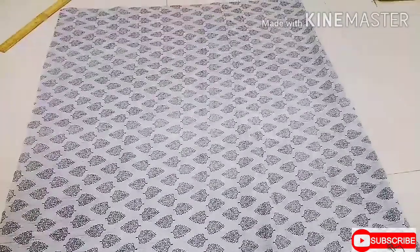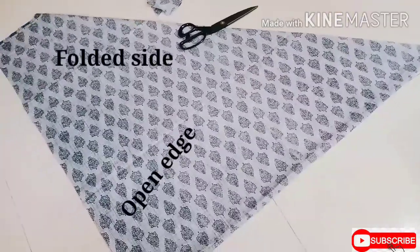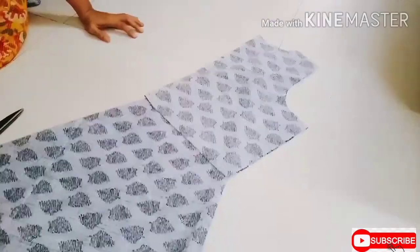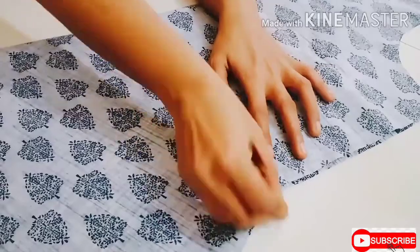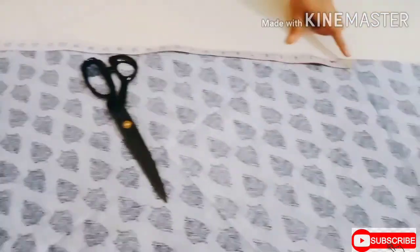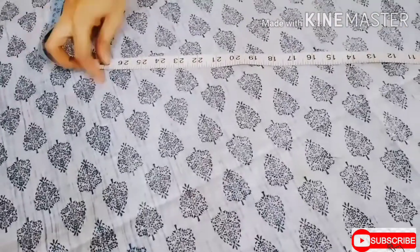This is the leftover fabric to make the bottom. First, fold the fabric half by width, then fold it into a triangle as shown. Mark the waist measurement for the bottom by keeping the bodice against it. Then from the waist point, mark the bottom length which is 25 plus 1.5 inches. Keep the inch tape at the waist point and mark 26.5 inches through the whole triangle.